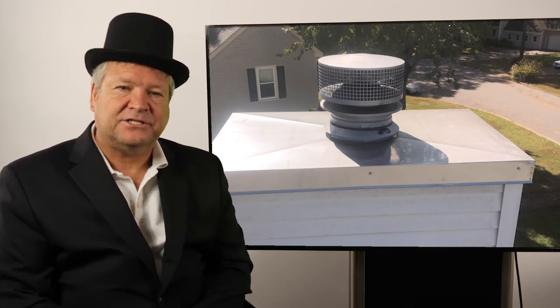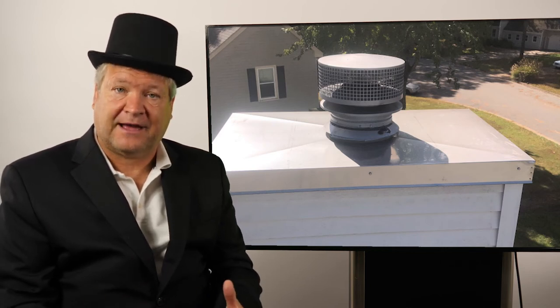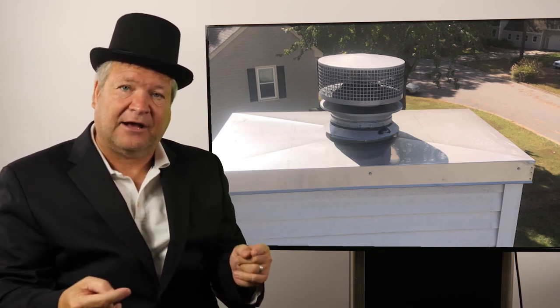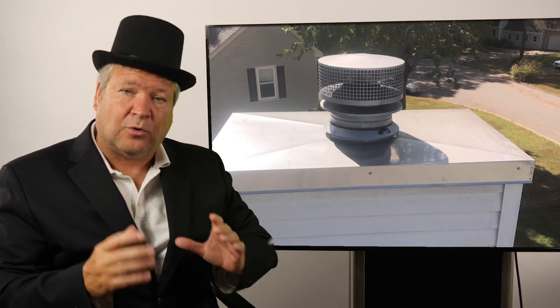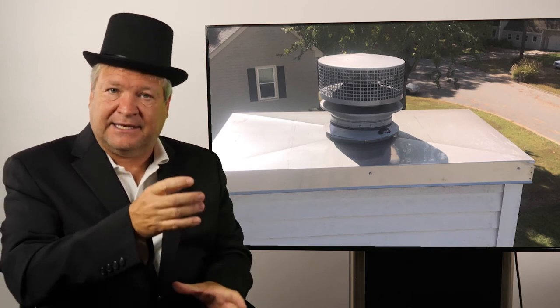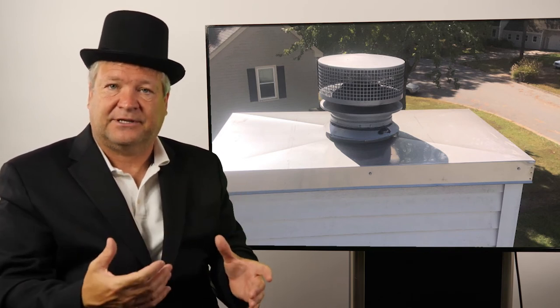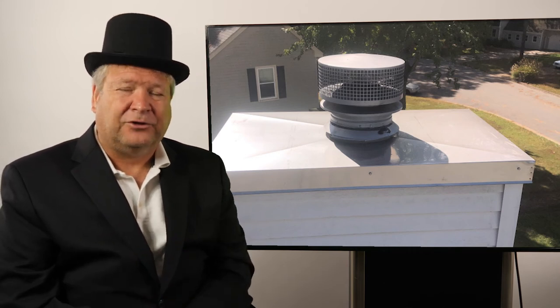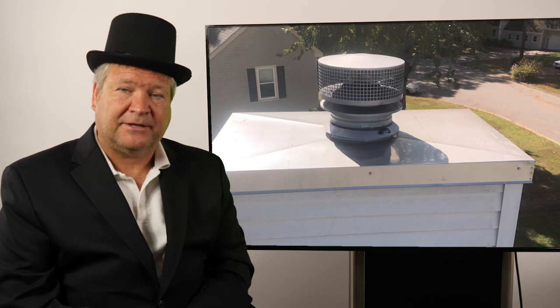Another tip: as you install your chase cover, you might have an existing cap or you might need a new prefabricated chimney cap, because these chimney caps have got to attach somehow to either the chase cover or the liner. Sometimes chase covers and chimney caps are kind of independent and it's hard to attach them, so keep that in mind. You might need a new chimney cap because it might be difficult to install it on the new chase cover.